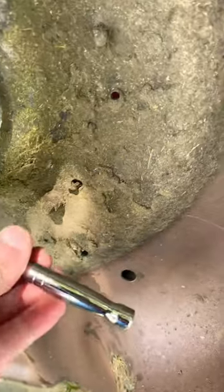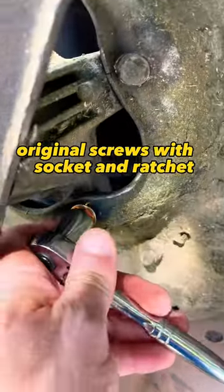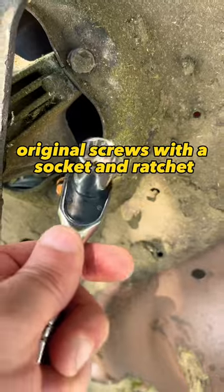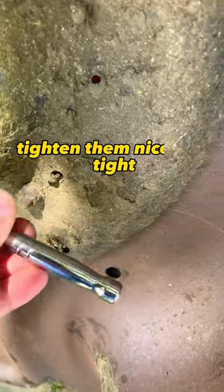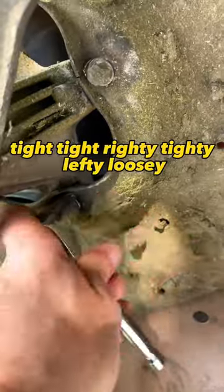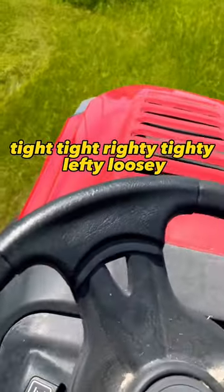As well as the original screws, using a socket and ratchet, tighten them nice and tight — righty tighty, lefty loosey.